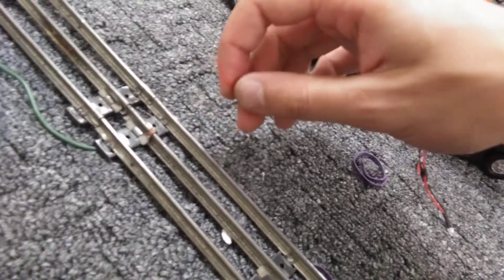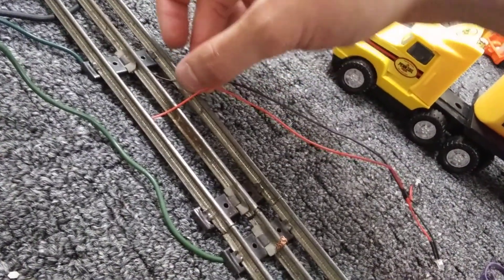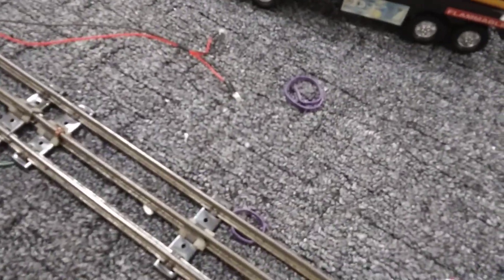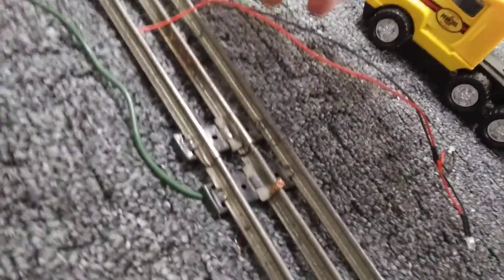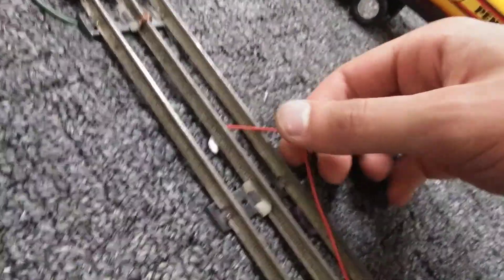Let me see — I'm gonna wire them to the O gauge track, see if it does anything. Those are wired, alright let's turn it on. Train's getting power but the lights are not illuminating. Maybe they just don't work on third rail, that's weird. Let's try that — nope, still nothing. I might have blown them out, or maybe they just don't work on this anyway.